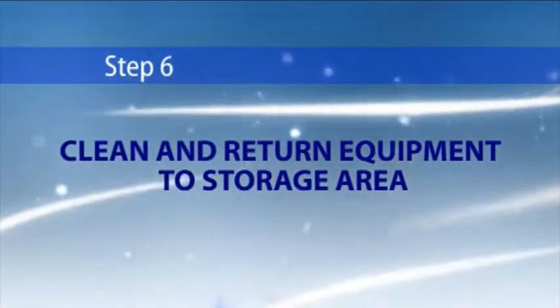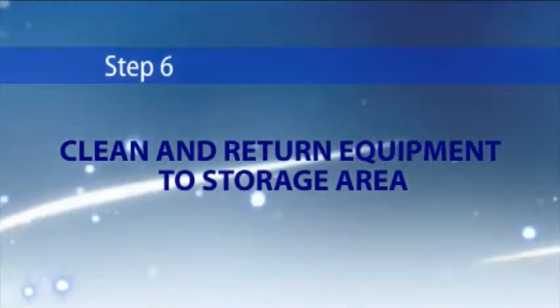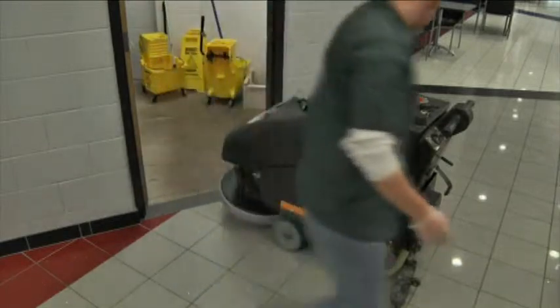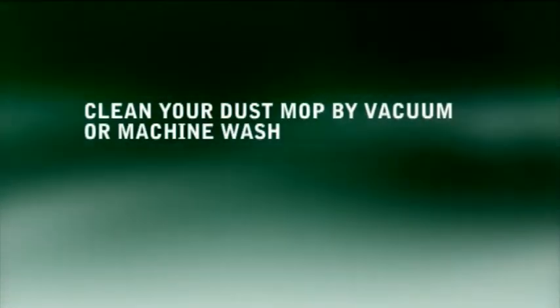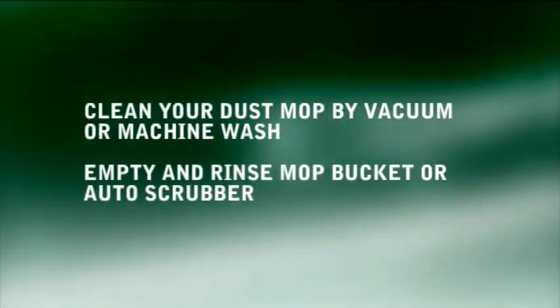Step 6: Clean and return equipment to storage area. Finally, clean your equipment and return it to its proper storage place. These tasks may include: clean your dust mop by vacuum or machine wash, and empty and rinse the auto scrubber.